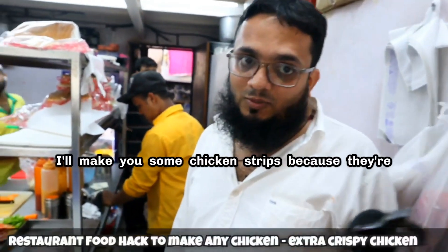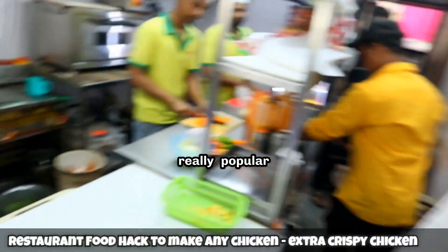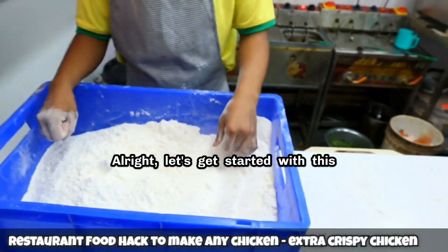Today I'll show you chicken strips. I'll make you some chicken strips because they're really popular. All right, let's get started with this.